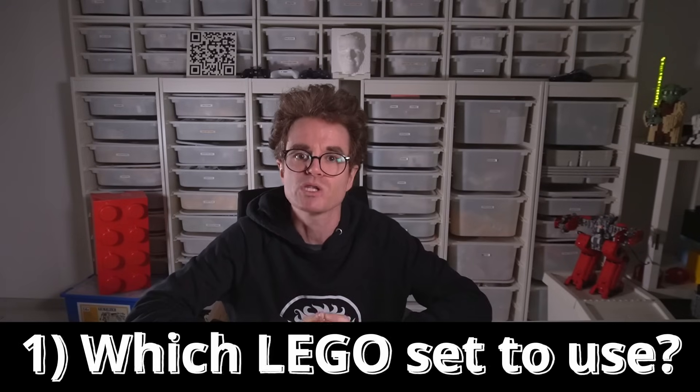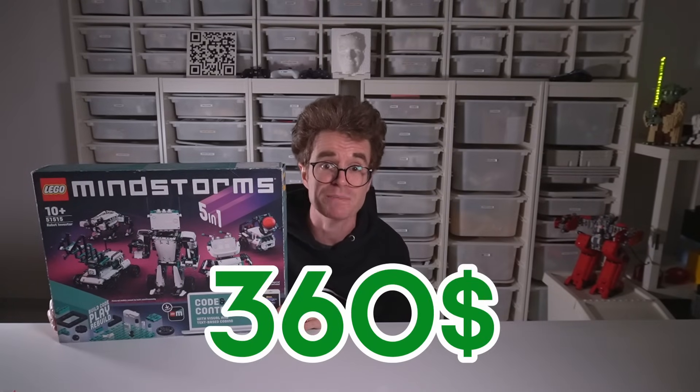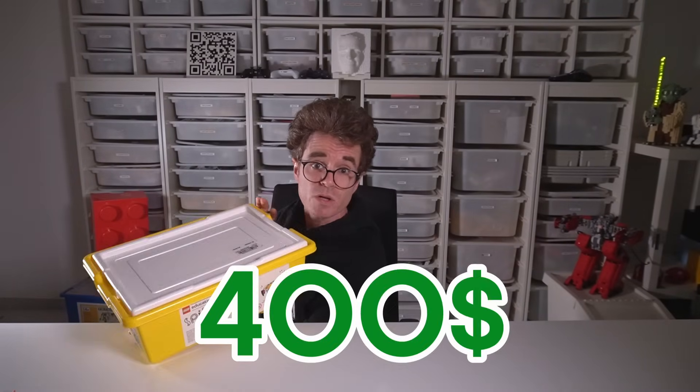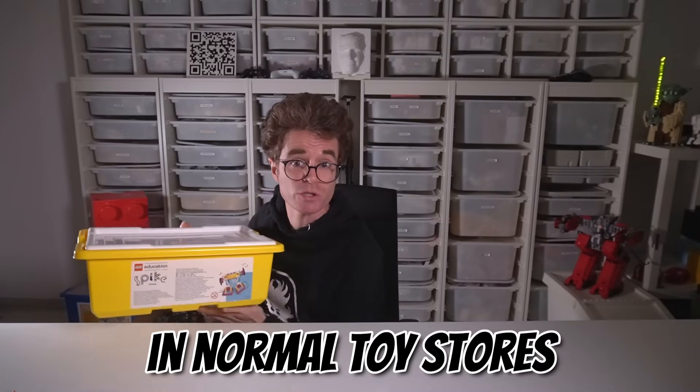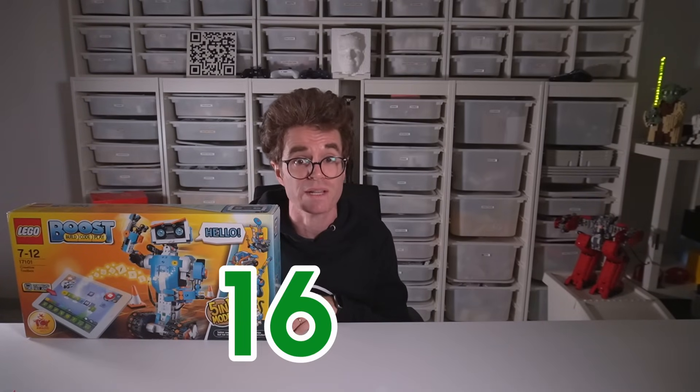First, which LEGO set should I choose to build the next generation cube solver? Let's explore some options. There was the LEGO Mindstorms Robot Inventor set — super cool and cost $360, but it's not available anymore. Then there's the LEGO Education Spike Prime, still in production but costs $400, and you can find it in regular toy stores, at least here in Italy. And what about LEGO Boost? It's a fantastic set with motors and color sensor, all for $160.